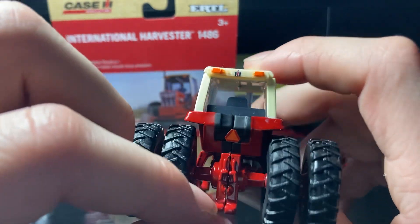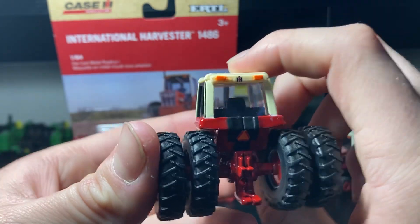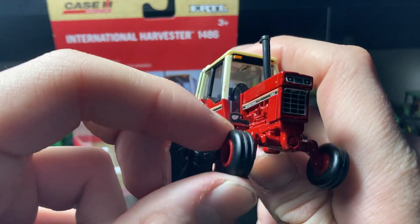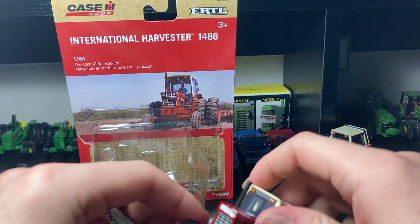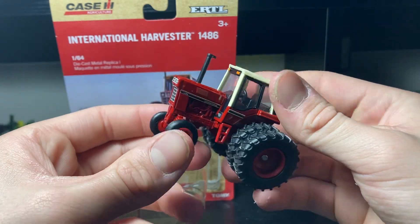It's got the reflector on the back and the hitch there — nothing too special on the back, but overall a pretty neat tractor. The front wheels look good too, a little wobbly, but that'll happen with all these Ertl models. It's kind of neat how they rotate just a little bit. Yeah, it's a pretty neat tractor — be a fun one to add to the collection.